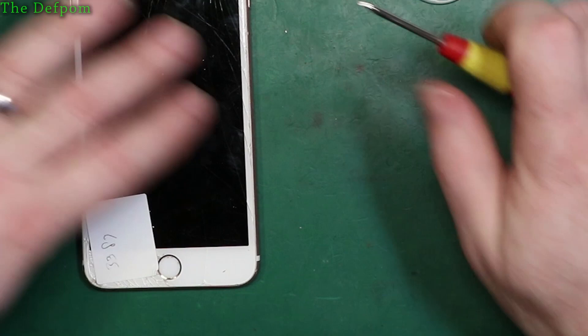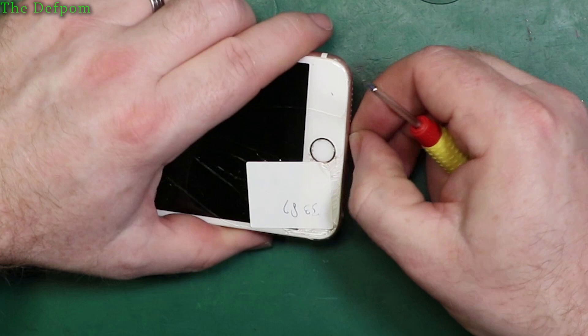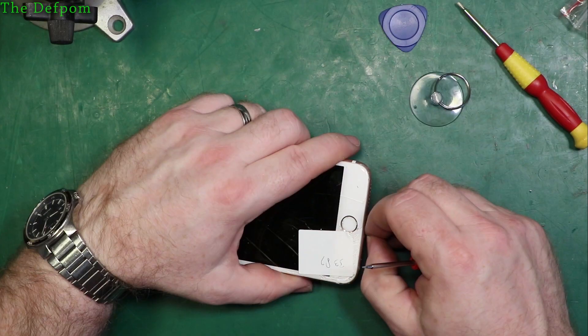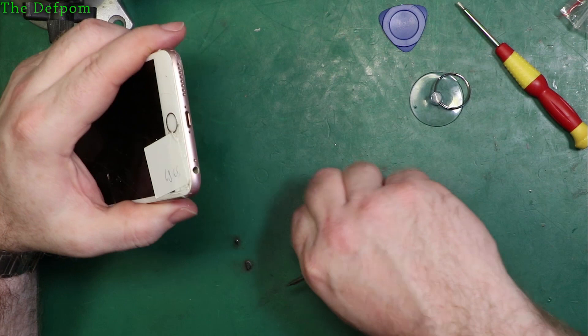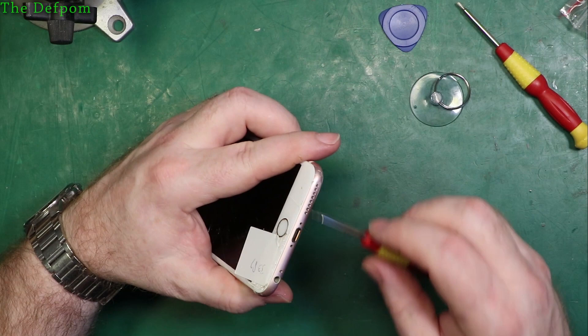Let's get the screws at the bottom of the phone first. One important thing to be careful of: when doing the screen connections, there are different sizes of screw and you must put the correct screws back in the correct places. If you use the wrong one you can destroy your phone from long screw damage. The screws are in sizes I think 1.3, 1.6, and 3mm, so make sure they go back in the same places they came from.